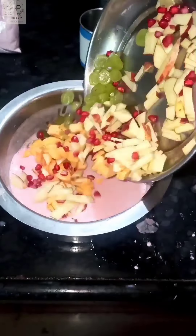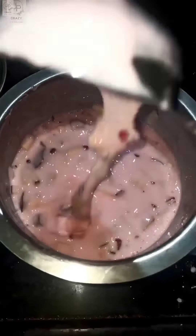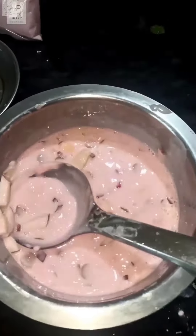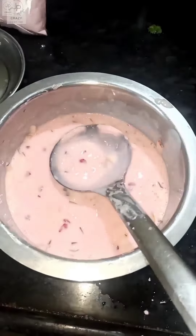I am going to cut all the fruits — apple, grapes, and so on. I am going to put all the fruits in the fridge.